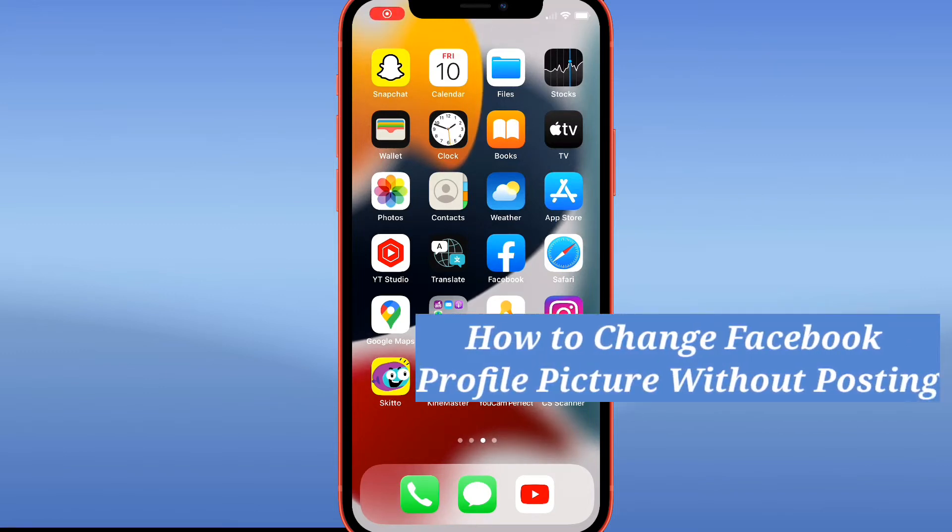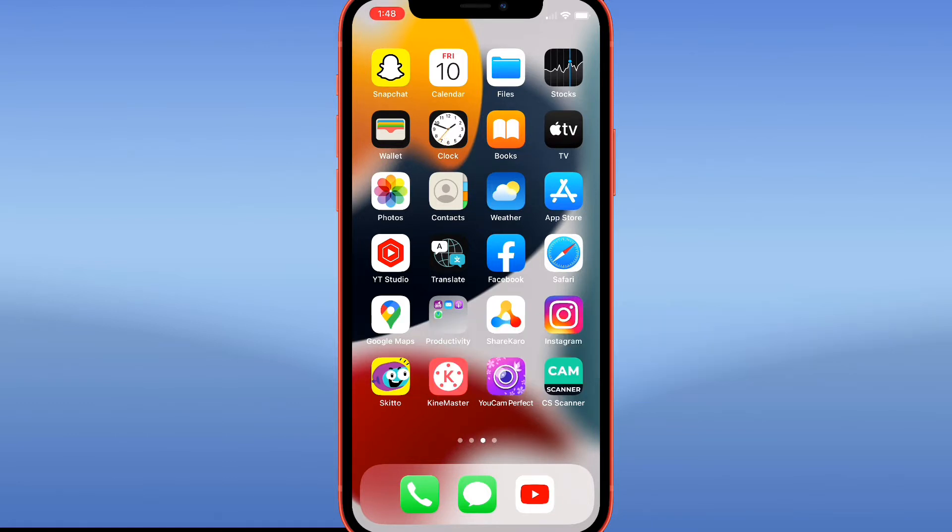Hello guys and welcome back to my channel. In this video I'm going to show you how you can update your Facebook profile picture without notifying all of your friends and without it becoming public on the news feed.